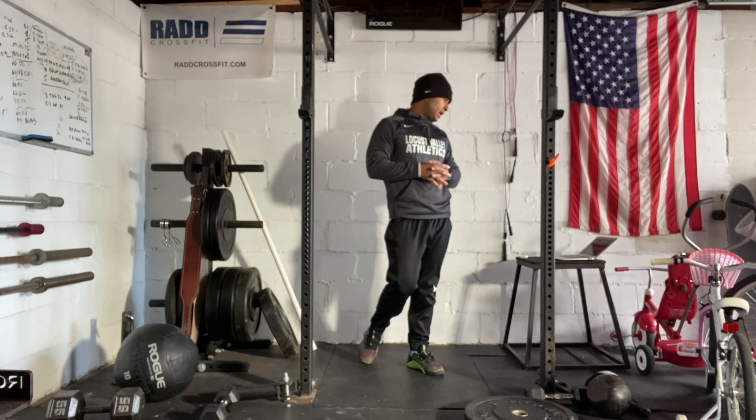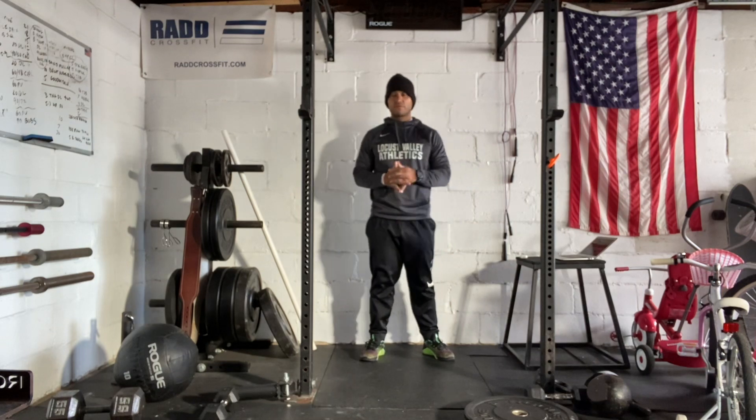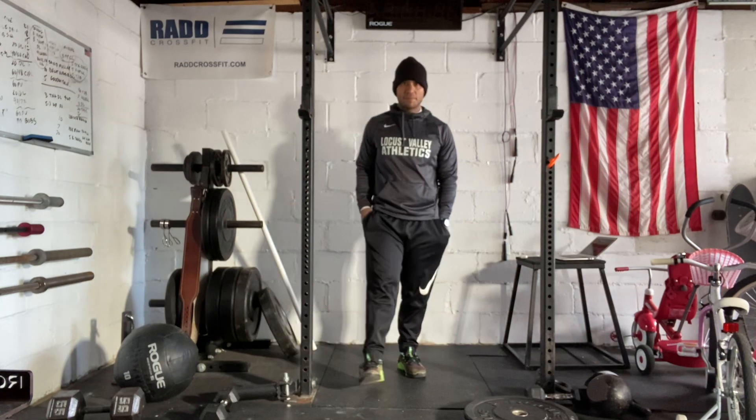Hi everyone, today is Thursday, November 11, 2021. Happy Veterans Day. Today, for Veterans Day, we're going to do a hero workout, but this is going to be a team workout.